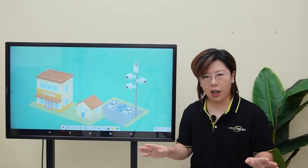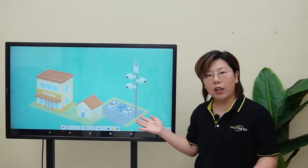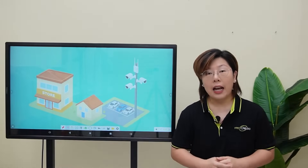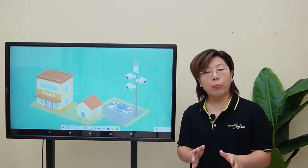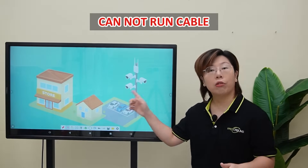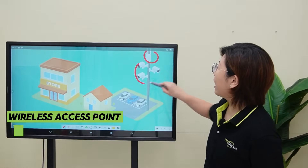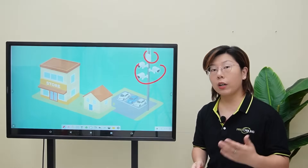But today we've got a new challenge. Our client is expanding — they're building a second open-air parking lot nearby. But here's the catch: some buildings are blocking the cable pathway, which means we cannot run ethernet cable between the control room and our pole like before.